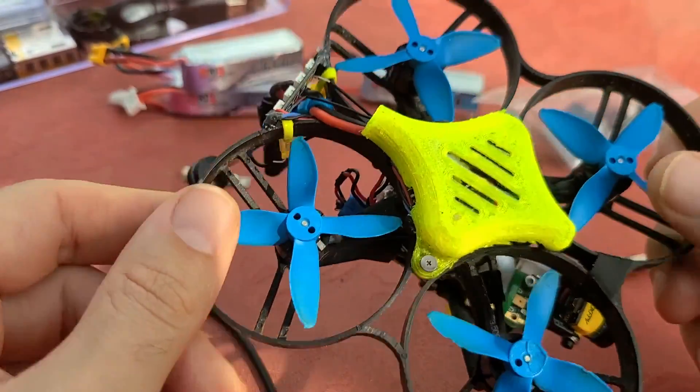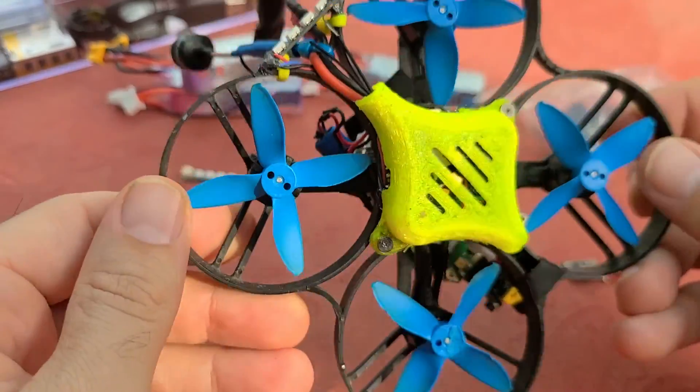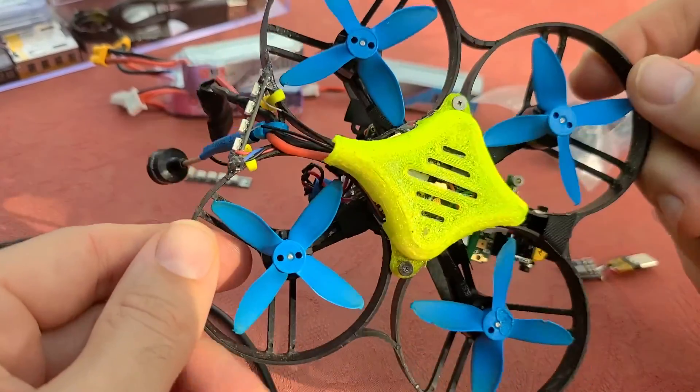As you can see here, the 85X is flipped upside down into the pusher configuration. All you need to do is flip it upside down, flip the props upside down, and then there's a little Betaflight setup that I'll get into later.